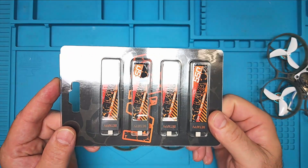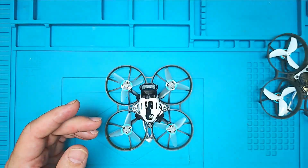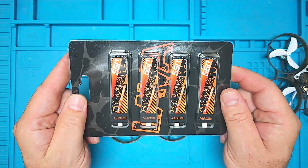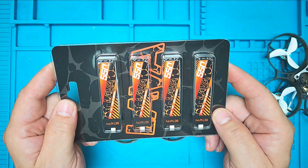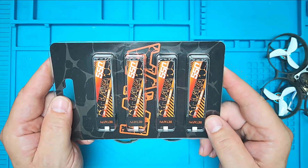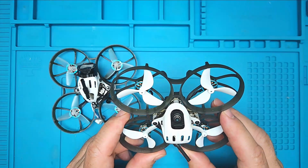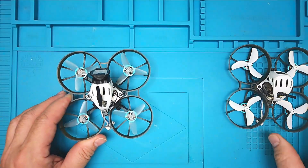These are the batteries I use and they work quite well. There are other brands on the market but these seem to work well for me. This is the first time I have even flown a 1S build — this is my first whoop that I have flown in my entire experience with FPV, across many years.